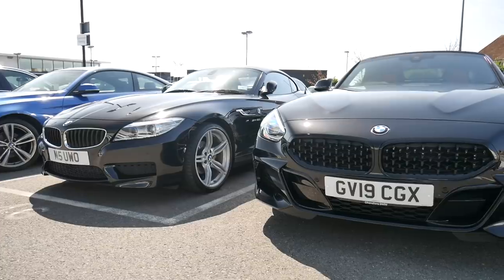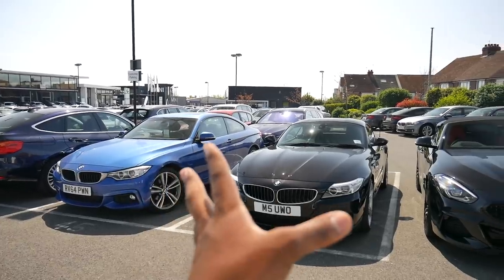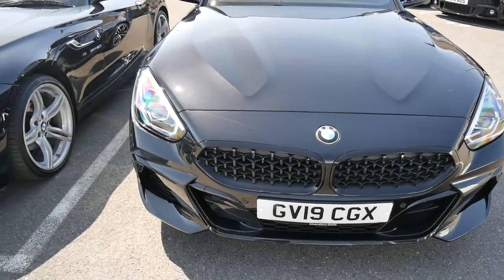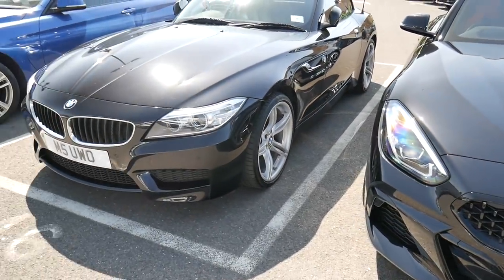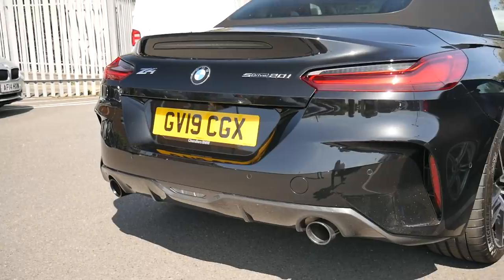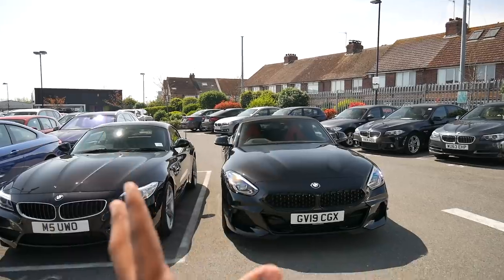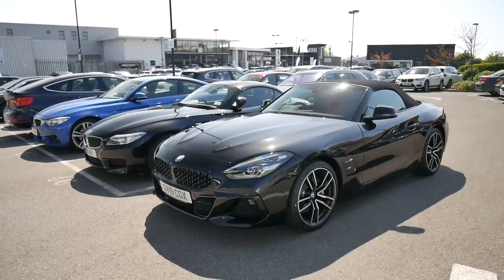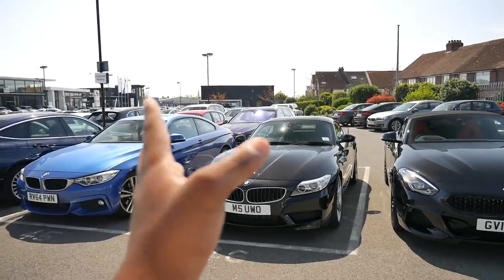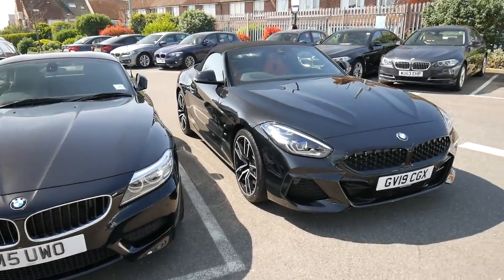0-62 times have decreased on the new G29: my current E89 does it in 6.9 seconds whereas the new one does it in 6.6 seconds. Top speed on the new one is 149 mph versus 142 mph on the E89. Both come with eight-speed automatic gearboxes. MPG on the E89 is 41.5 versus 39.8 on the new one, though driving conditions affect this. CO2 on the E89 is 159 g/km versus 138 g/km on the G29.